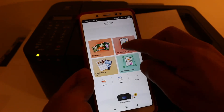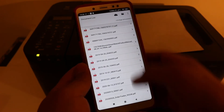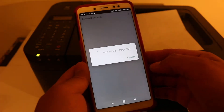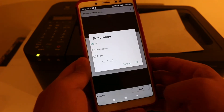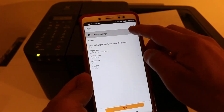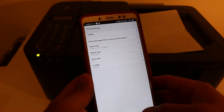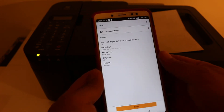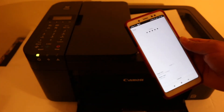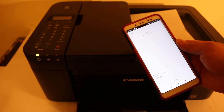Now I'll show you how to do wireless printing. Click on any document in the document section. You get lots of options — you can print all pages or just the current page. In the change settings option, you can also increase the number of copies and enable two-sided printing. Once you're ready, just click the print button and it will send the command and start printing.